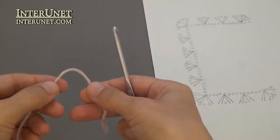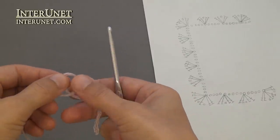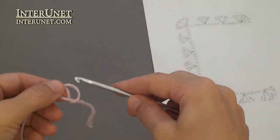If you are crocheting the cardigan from the top to bottom, make a foundation chain of sixty chains.